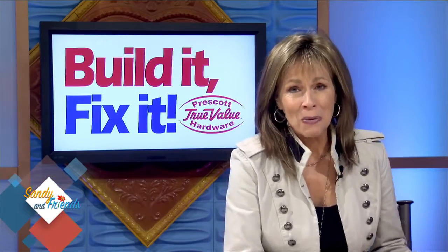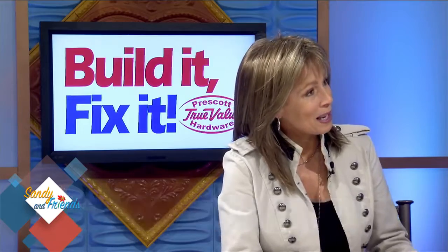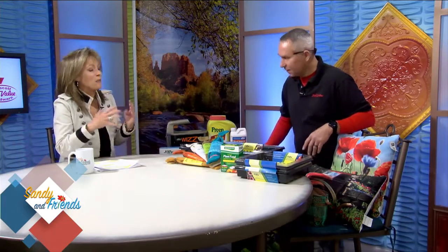We're going to build it and fix it with our Prescott True Value owner. We have Tom Toth with us — great to have you on. So this is always fun because you've got so many great things at Prescott True Value, and you never know what you're going to have there.